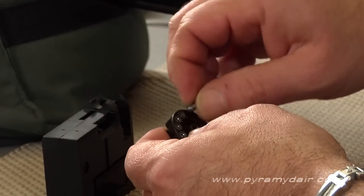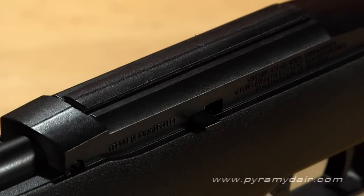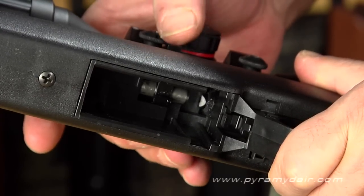If a pellet does get jammed between the clip and the breech — say, if your CO2 is running low — all you have to do is push down and forward on the barrel latch tabs, and this sends the barrel forward slightly so you can remove the pellet magazine and clear it.